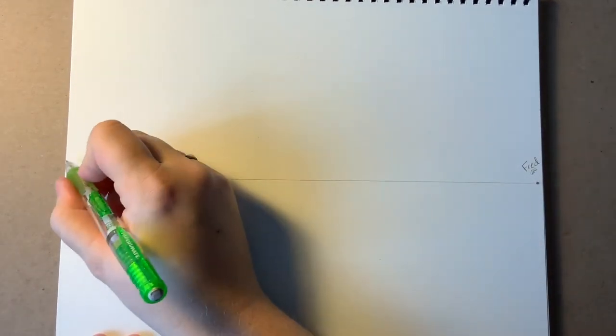So these are our vanishing points. I'm actually going to name them because I think it makes it a little bit easier to remember how to do things. I'm going to name this one Fred, and I'm going to name this one Sue. Naming your vanishing points will actually help you remember to connect your lines to them.